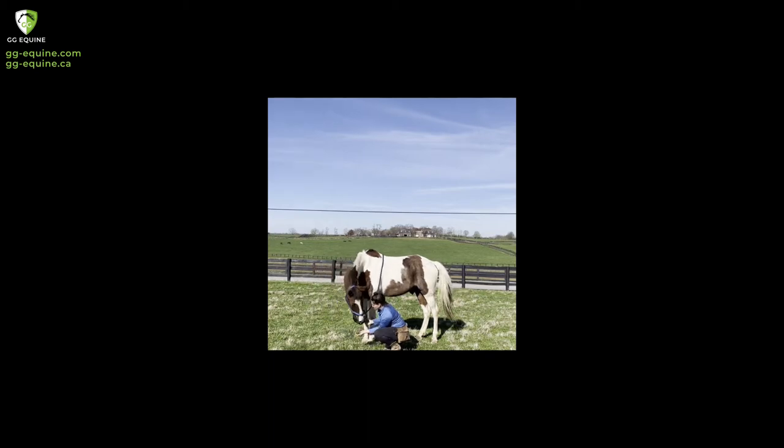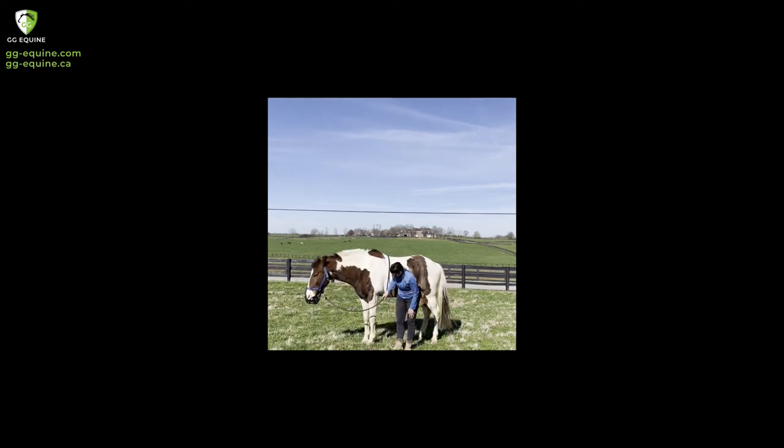There he actually took a bite of grass or two from the actual ground and not from my hand — so I'm kind of tricking him. This process took about five days for him. I hadn't seen a horse as frustrated with the muzzle as him with horses that I've either owned or worked with, so it was a little bit of a challenge. I did this process about five days in a row.